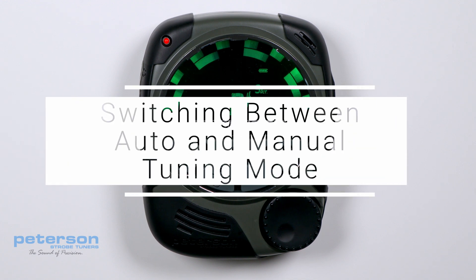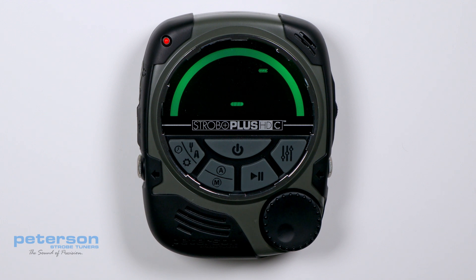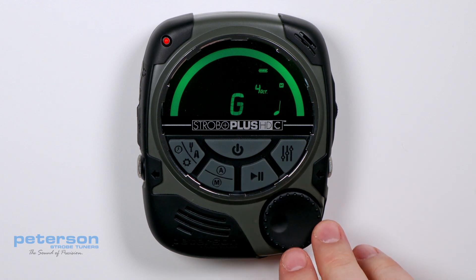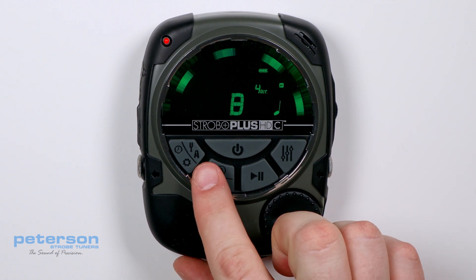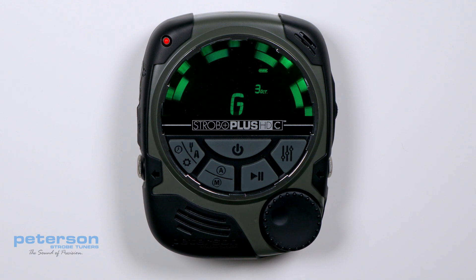Switching between Auto and Manual Tuning Mode. Press the Auto/Manual button to toggle between Auto Pitch Detection or Manual Pitch Selection while tuning. By default, the Strobo Plus HDC Tuner automatically detects and changes the targeted tuning pitch.